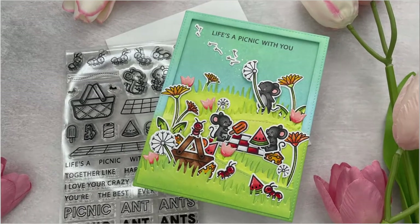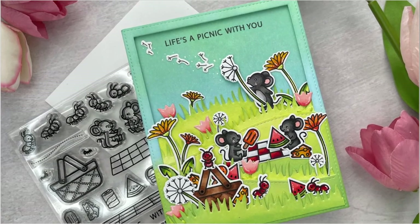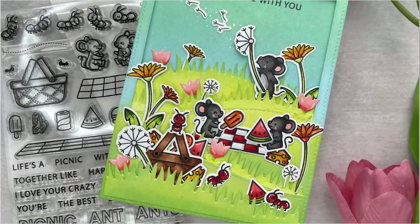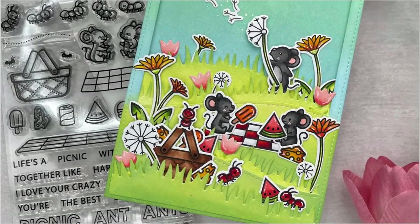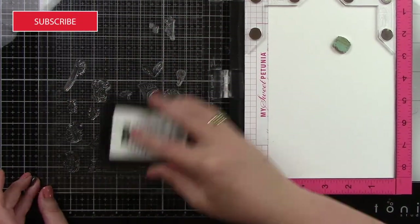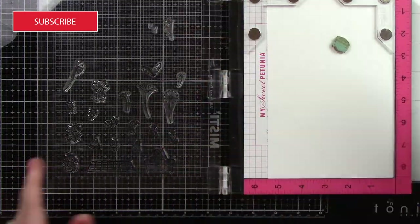Hi everyone, this is Joy with another Lawn Fawn video. For today's card I've made a really cute picnic scene card using the Crazy Antics and Dandy Day Stamp and Coordinating Die Sets along with the Stitched Hillside Backdrop Portrait Die.